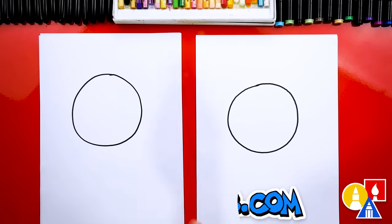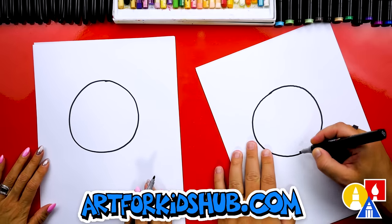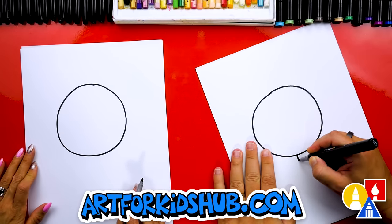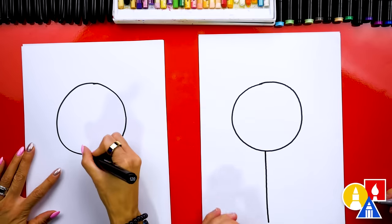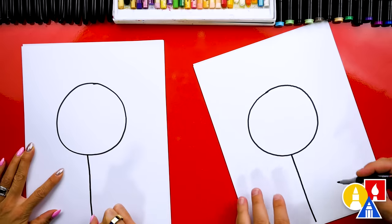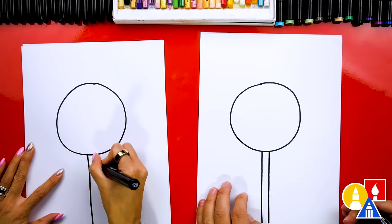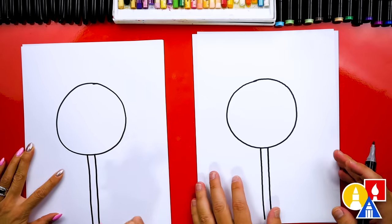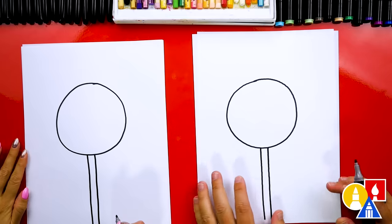Nice job, that's a really good circle! Now let's draw the stick coming out of the bottom. I'm going to turn my paper a little sideways or diagonal so that it's easier to pull this line straight towards my body. Then we're going to draw another line right next to it — I'm going to draw this wide. That is a big cake pop! I wish cake pops were actually that big; they're almost the size of a full cake.